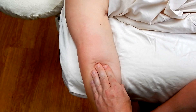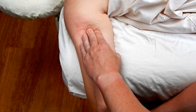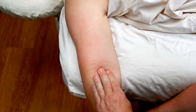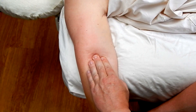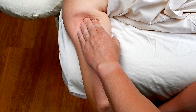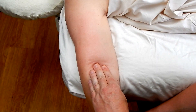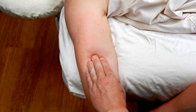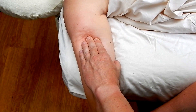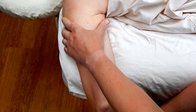Trigger points in this muscle can commonly refer pain to the lateral epicondyle of the humerus, commonly called tennis elbow. It can also refer trigger point pain to the posterior arm and shoulder. Overload can be due to push-ups, bench press, or sports such as racquetball, tennis, or golf. Overuse of crutches or a walking stick can also overload this muscle.